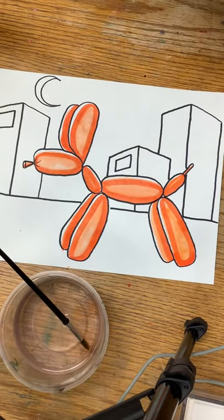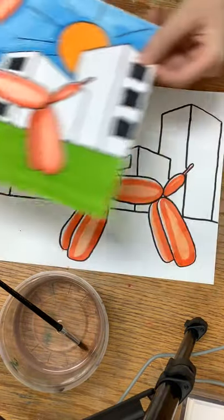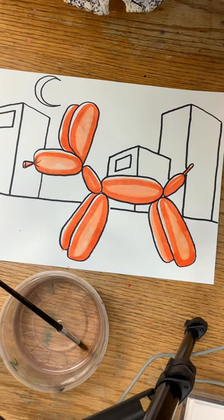You can color the background any way you want. As you can see on this one I colored the background in and left the buildings white. On this one I thought it would be fun to leave a lot of white space. You can do yours any way you want. I hope you enjoy making your Jeff Koons style balloon dog!